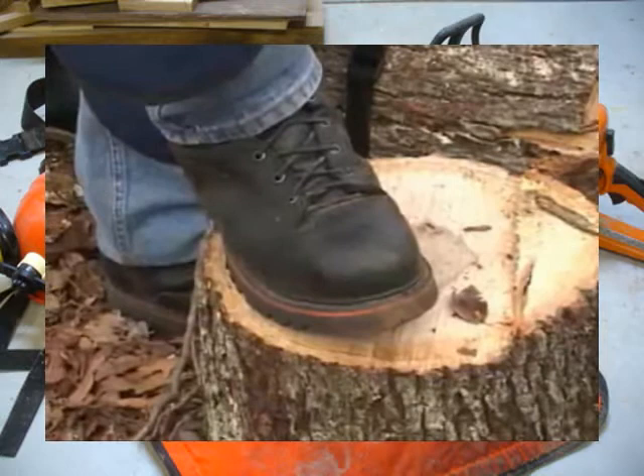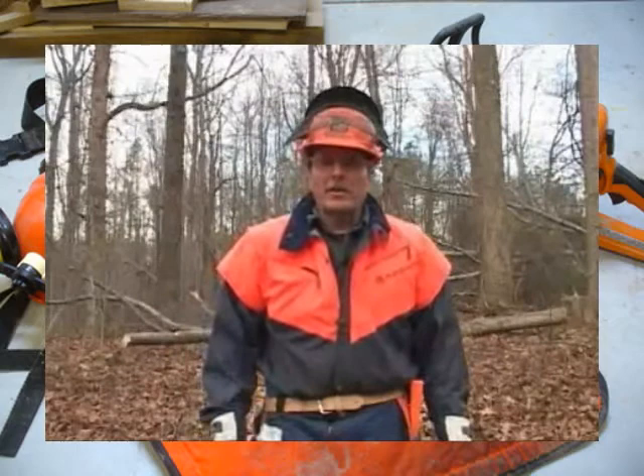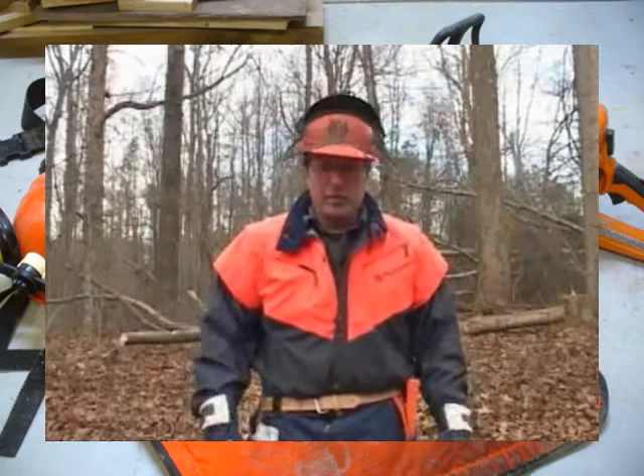The last PPE item is foot protection — making sure you at least have good heavy-duty footwear with solid soles for good traction. These boots actually have chainsaw-resistant material built into them. A lot of people overlook PPE when operating a chainsaw, whether because of availability or cost, but in reality it's a very important part of your plan.